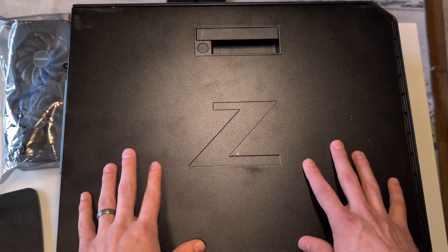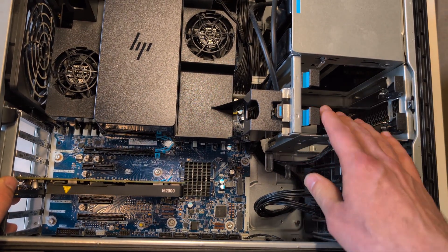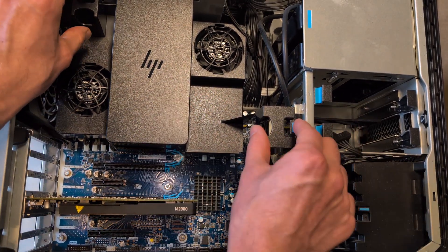First, you're going to want to get the machine on its side and pop the casing right here — pull up and out. Inside we can see a whole bunch of space: space for our drive bays, these are our GPU power cables, we have our cooler shroud, and RAM, CPU — everything's under here. We're just going to take a look.